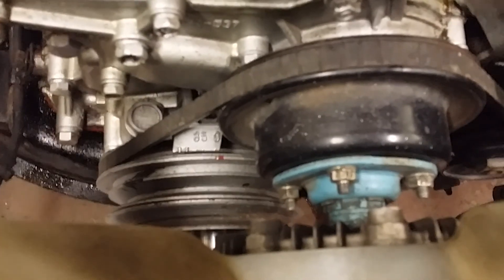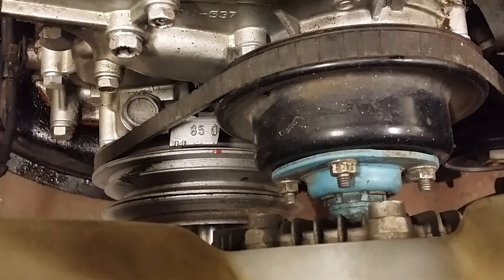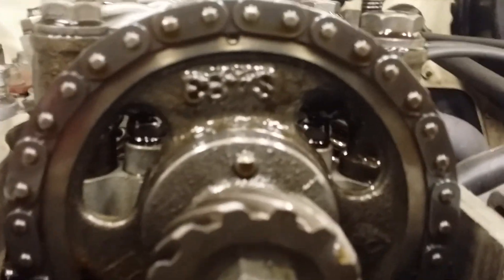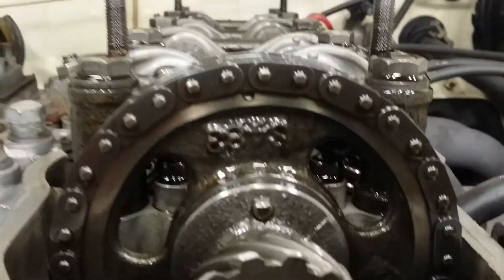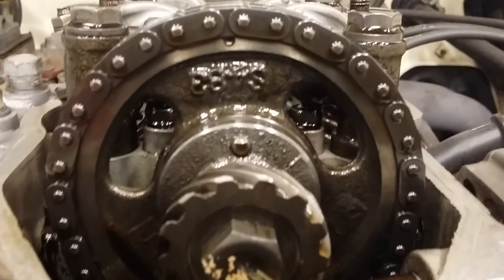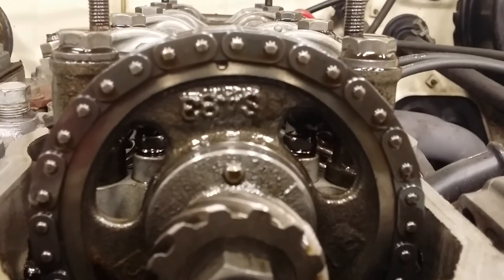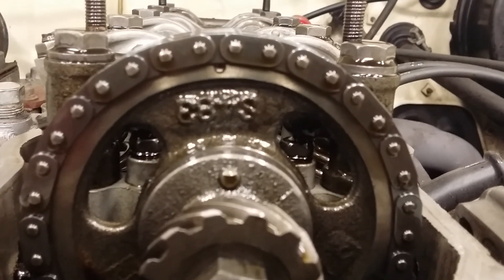To have a proper top dead center, your little mark is on zero. Then your cam gear — what your chain is on — has a little dot on it, right there by my finger, and that's supposed to be straight up and down. Mine's not 100% straight up and down — it looks like it's about one tooth off.